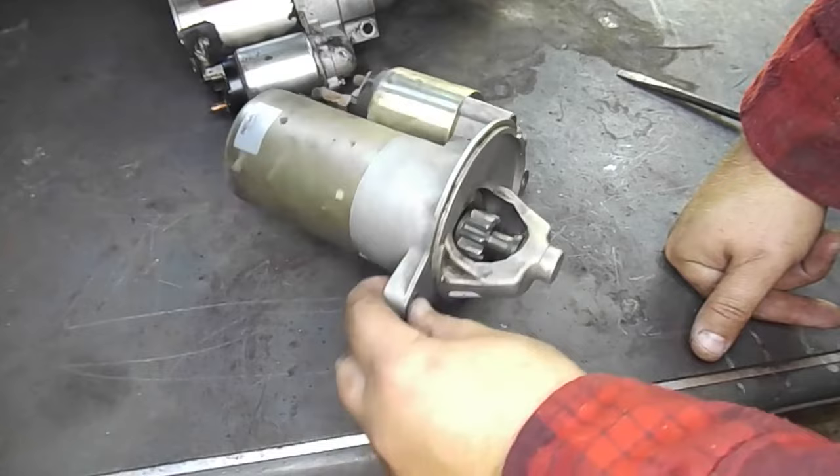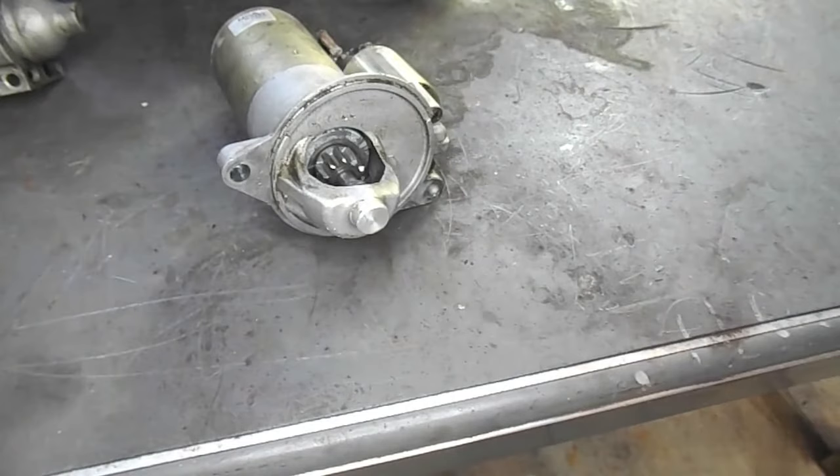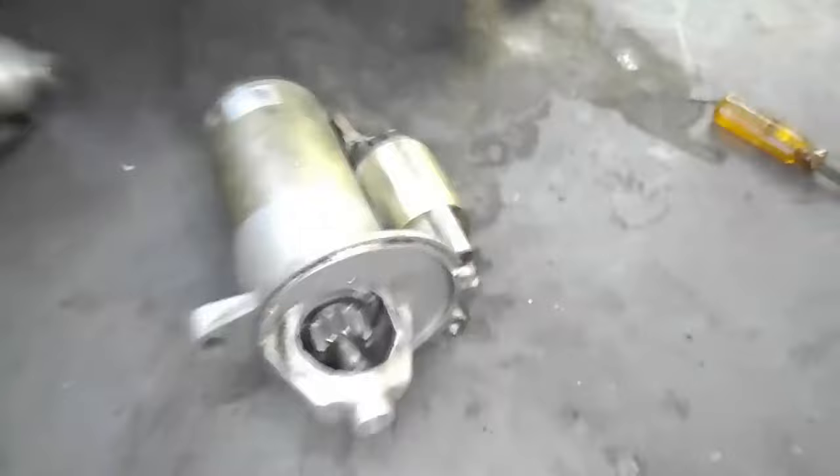This first starter I'm going to test I'm almost certain is bad, but it's a good demonstration to show one that doesn't work. The first step is to attach our jumper cables to the battery source — red to positive, black to negative. Next, take the other end of your jumper cables and attach the black or ground to the outer casing of the starter.